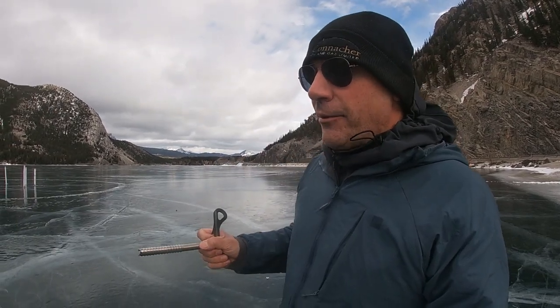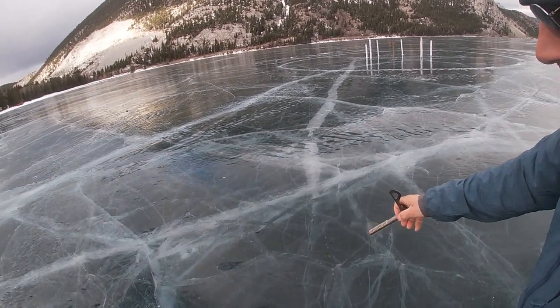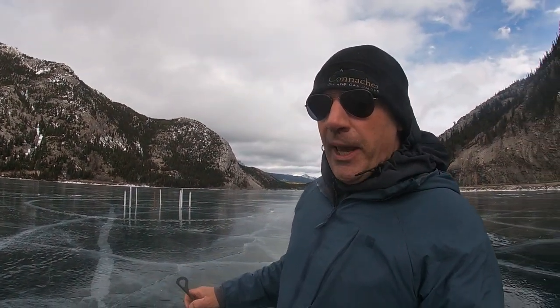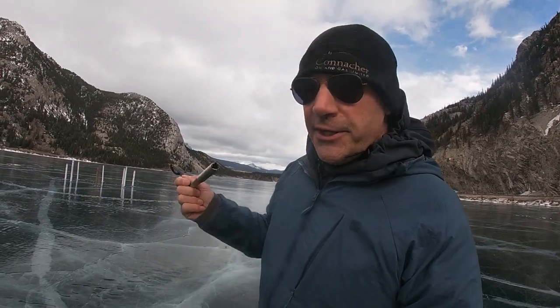I saw it on the way here, so you've got to keep that in mind. In this case, we can see the fractures here, so we're getting a good indicator. But a lot of times the ice is opaque and there's no cracks — you can't see. So you've got to do the test.